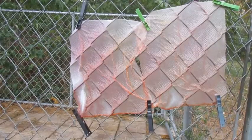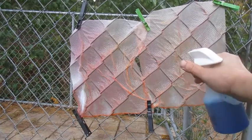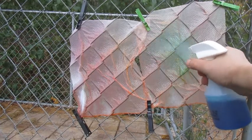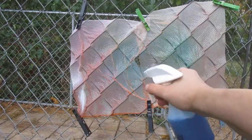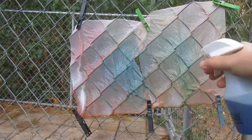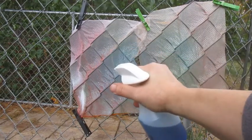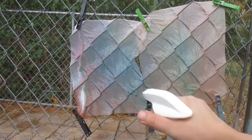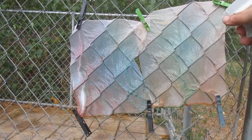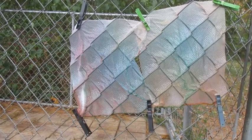I went into the house and I mixed up some more colors, and now we're going to add some blue. Whoa! Look, it's changing. I've got some orange, and green, and turquoise, a little bit of pink. That's beautiful.